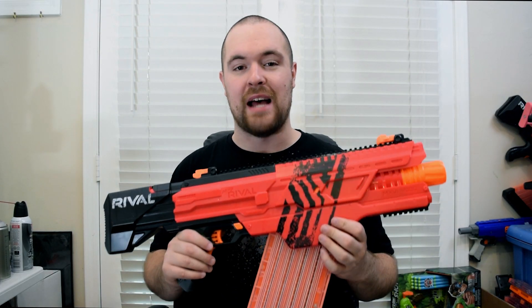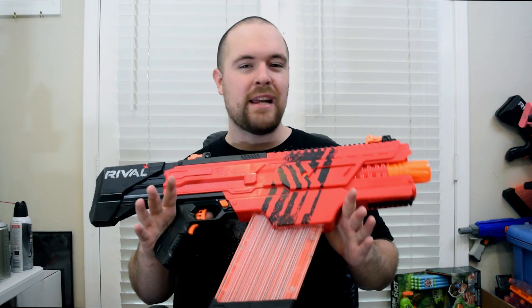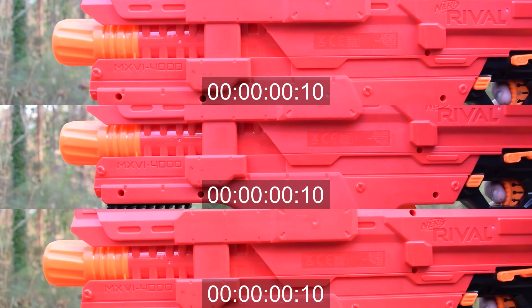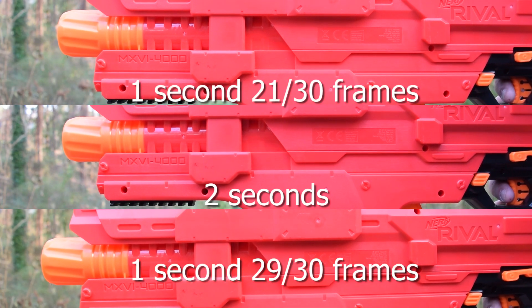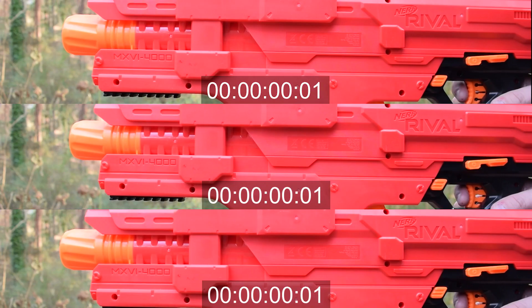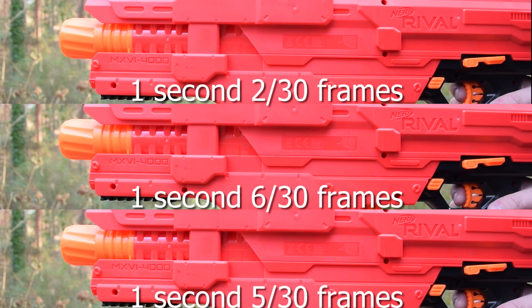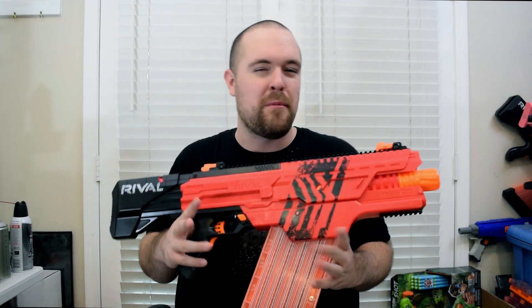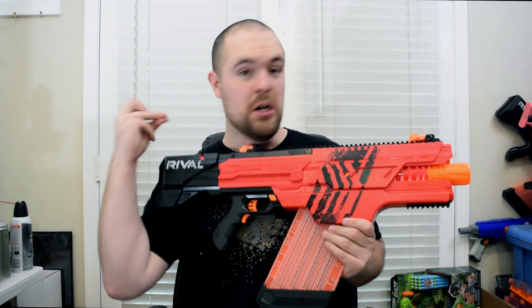Next we're gonna test the time it takes for the blaster to fully rev up. During a game like HVZ, every second counts when there is a zombie charge coming for you. I did three spin-ups with the stock batteries and the rechargeable battery. Almost three quarters of a second doesn't really seem like too much to me, but that's probably because I'm used to LiPo builds where it's almost instantaneous.